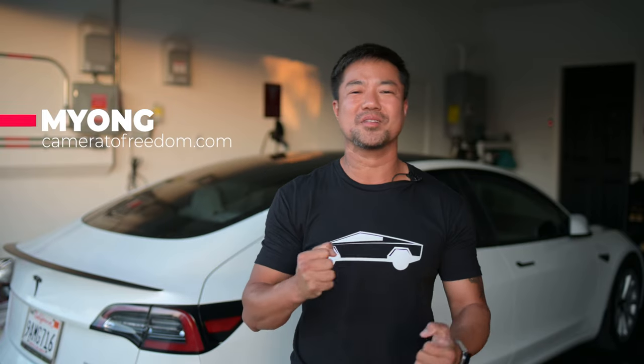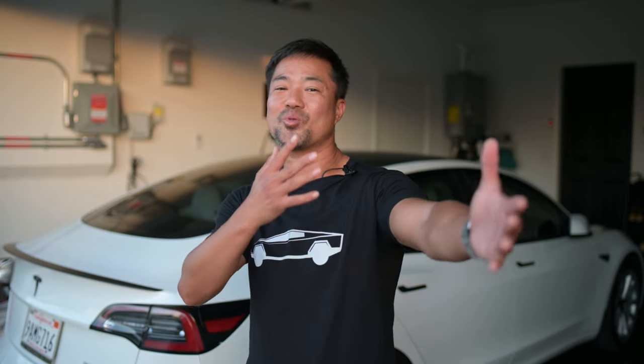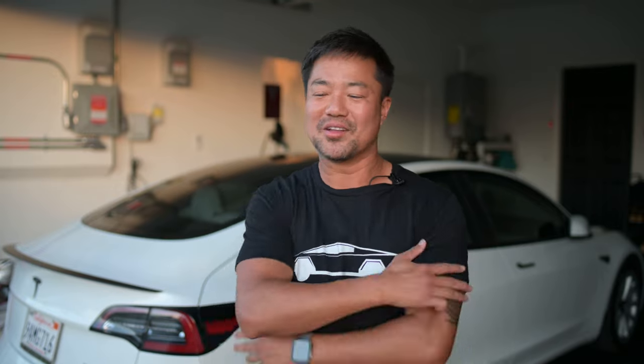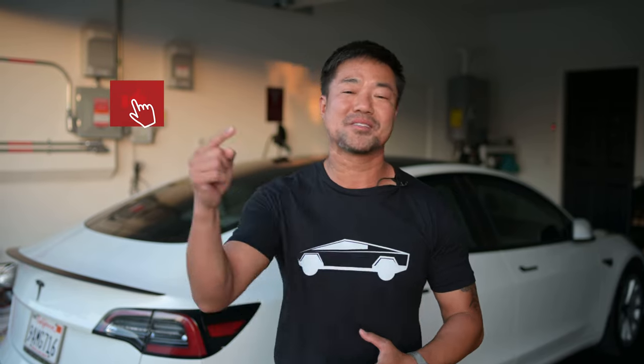What's up, guys? Myung here from Camera to Freedom, and I absolutely love making videos about my Tesla Model 3. I've had it for five months. I've been having a blast making these videos and meeting some cool people like you guys, leaving comments and getting involved with the Tesla community, so it's been a blast. And real quick, if you haven't, hit that like button and subscribe. Thank you so much.